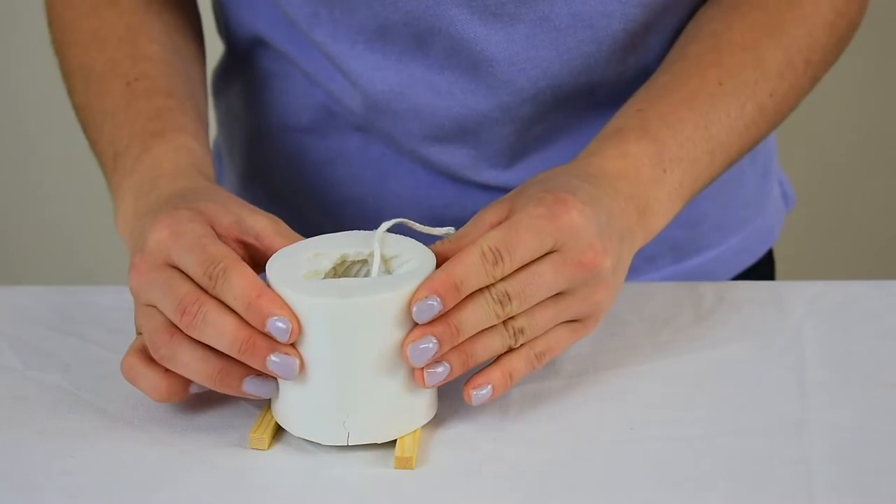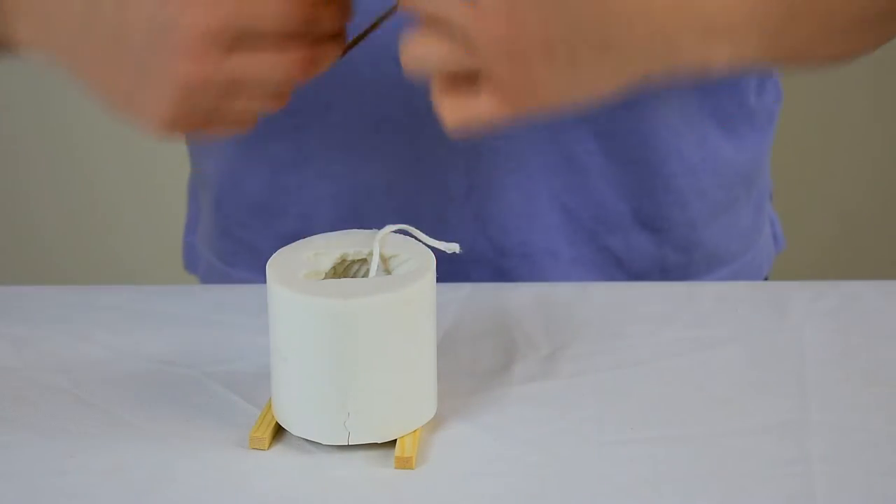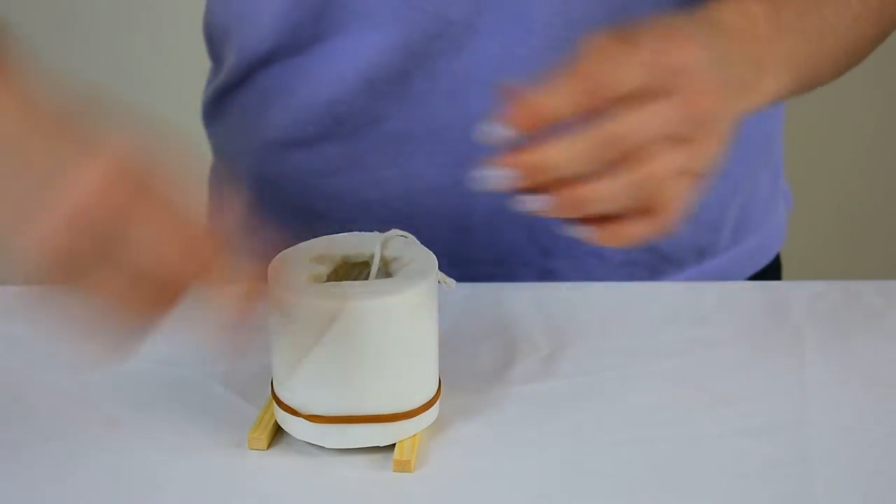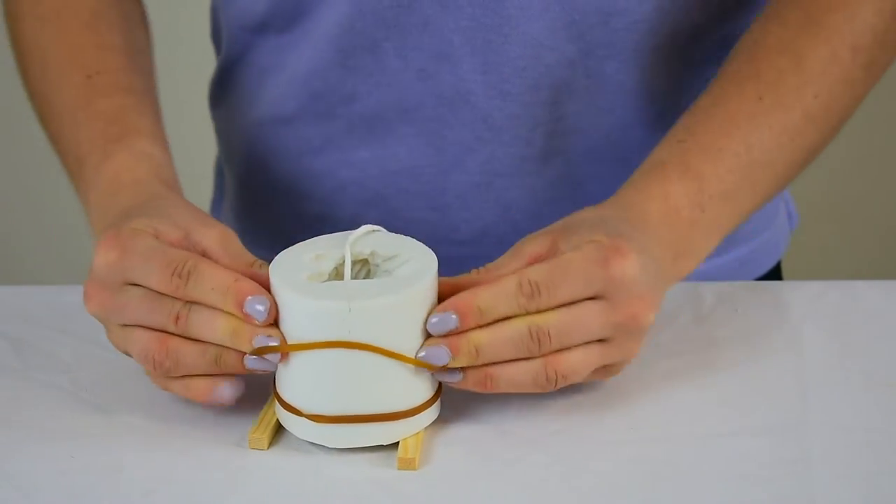With the elastic bands, I'm just going to place them around the mould and make sure that it's all closed up and even.